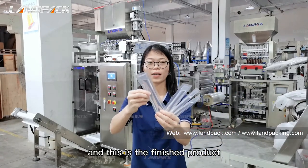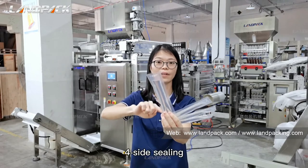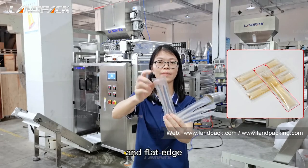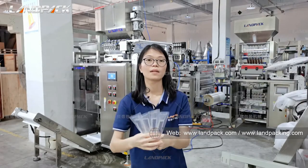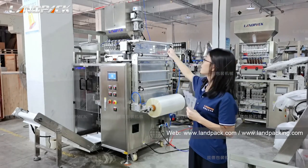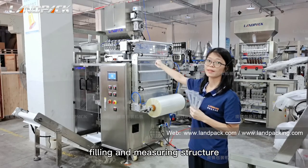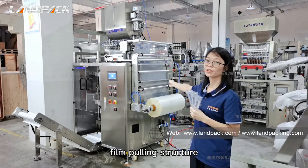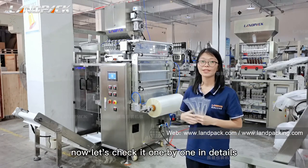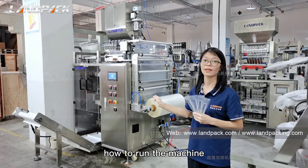This is the finished product. You can see small capacity, four-side sealing with easy tear cut and thread edge. The whole system consists of five parts: liquid storage hopper, sealing and measuring structure, seam cooling structure, sealing and cutting structure, and the control panel. Now let's check each one in detail, and then let's see how to run the machine.